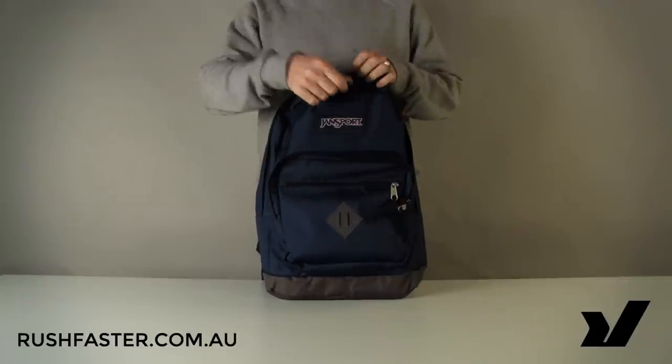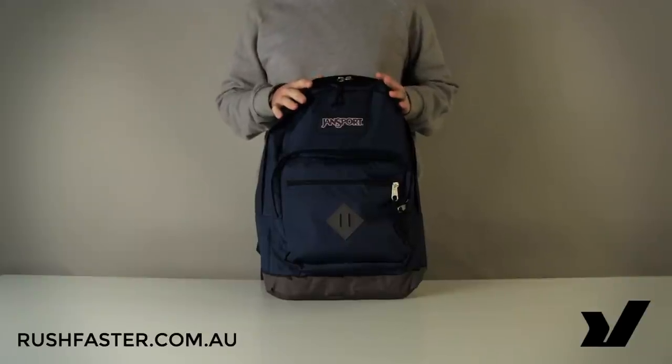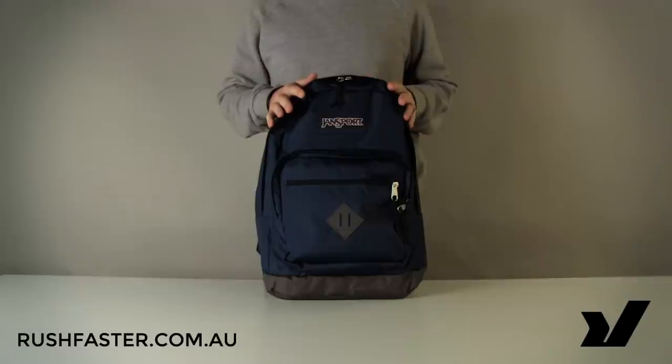It's a high quality bag, available in a range of colors, to buy at rushfaster.com.au now. Like anything you buy from RushFaster, it is covered by our 100-day return policy. There's more information about that over on the website. Until next time, thanks for watching.